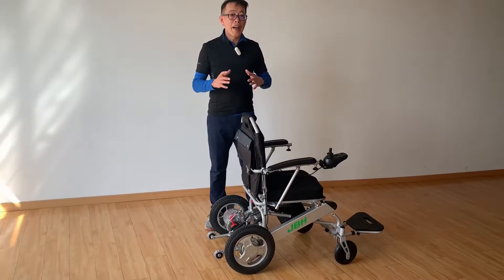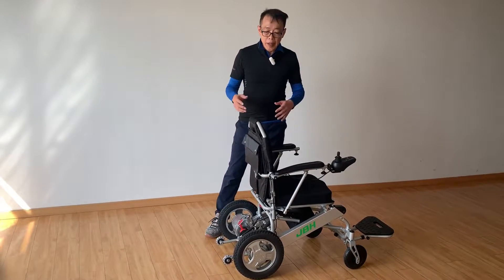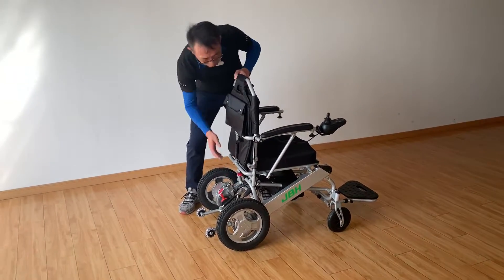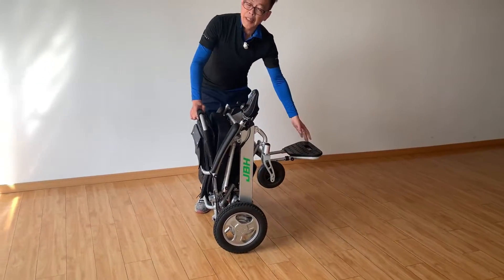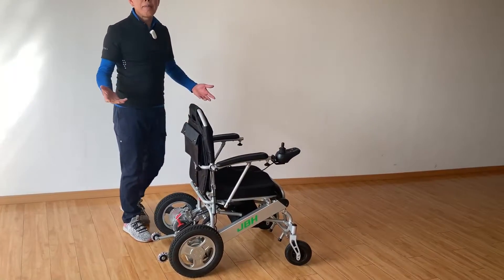Let me show you how easy, convenient, and quick we can fold the wheelchair. First, you just touch the button here, push it down, then fold it — one second. Simply push it down and up. That's it. Thank you very much.